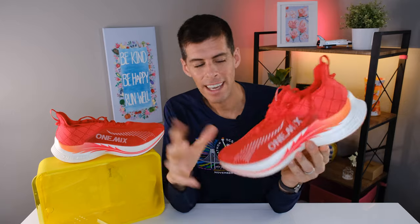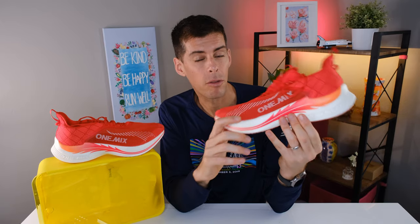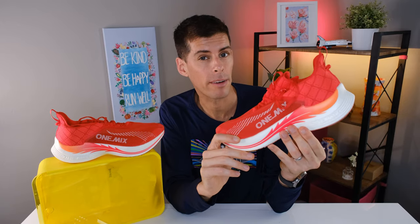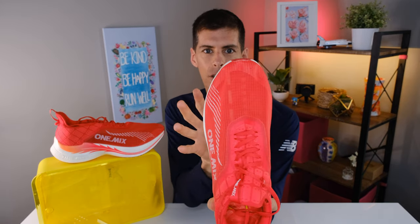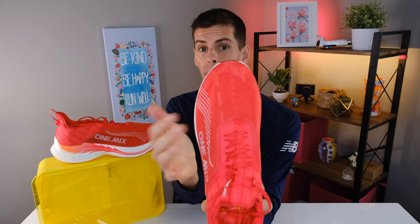If you're in the market for a carbon-plated shoe and not keen on paying $200–$250, I think it's worth picking up the One Mix Light Armor for $125. One last thing: looking at the shoe from the top down, you can barely see any outsole — only the upper — meaning the shoe is a little narrow. I did think this might make it unstable, and it is slightly unstable, but it is nowhere near as unstable as the Nike Next Percent 2.